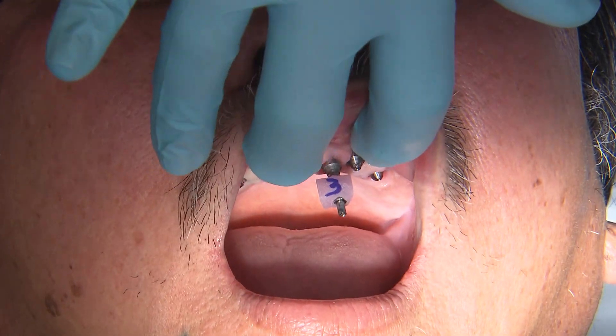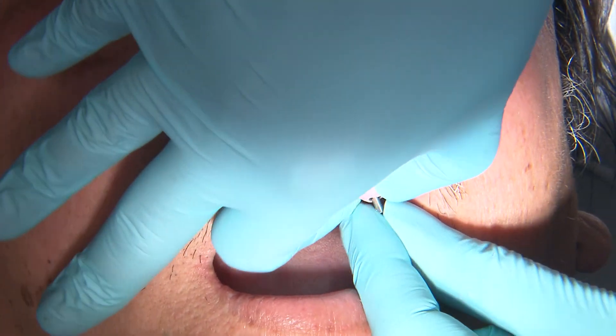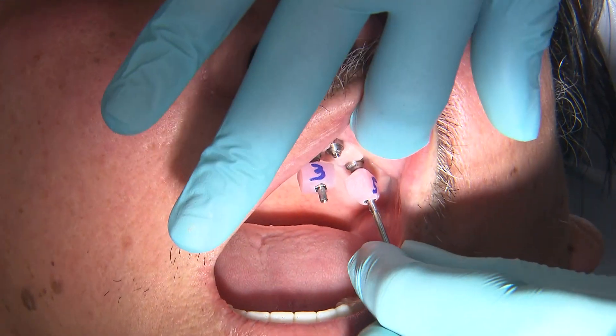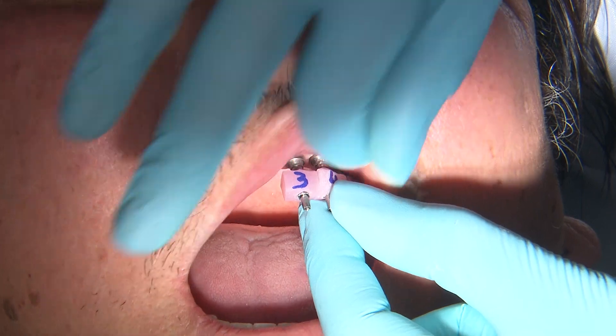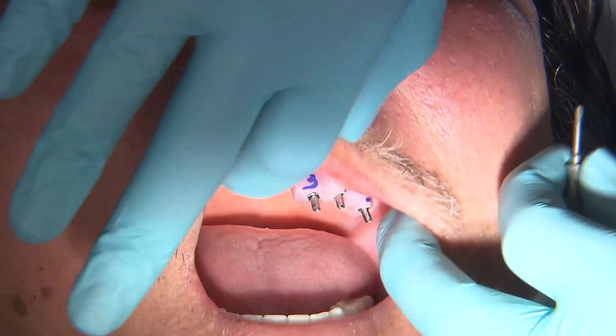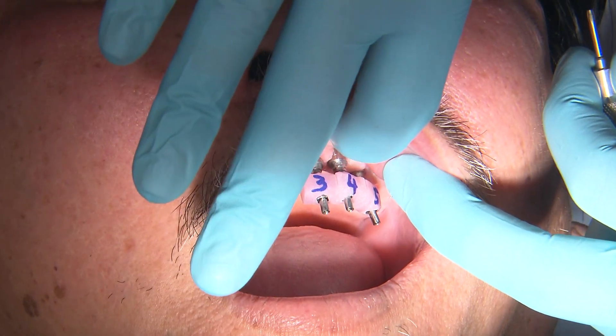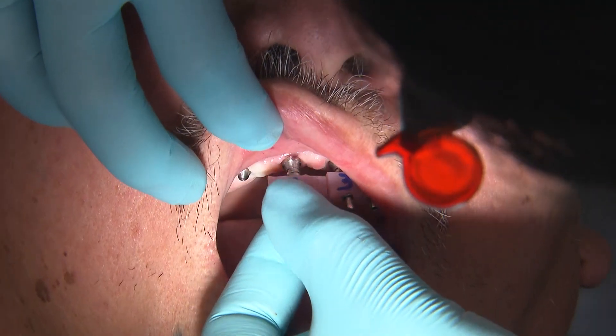Once the MUAs are in place, we begin to see the implant verification segments. These segments are made of temporary cylinders luted together with a rigid material in the laboratory. As you can see, each segment comes numbered, making it very straightforward when placing each piece intraorally. There are two things we want to check before moving on: first, verifying that the segments do not touch, as this could prevent them from seating passively.